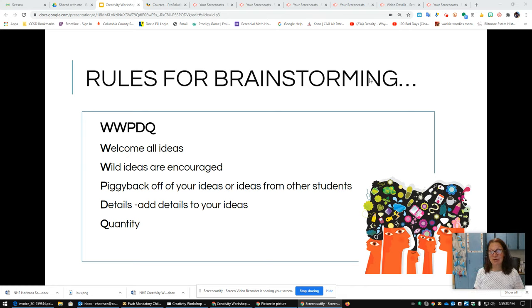The next thing: we like wild ideas, and wild ideas are encouraged. Wild ideas sometimes sound like they're impossible when first said out loud, but sometimes wild ideas lead you to an idea that will work. One time I was brainstorming something with my mom and she said that one idea won't work, but we were able to make it work, and that wild idea ended up solving a big problem we had. So welcome those wild ideas.